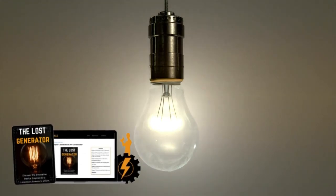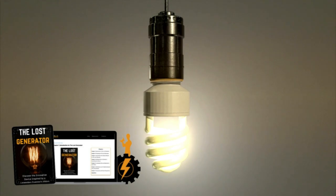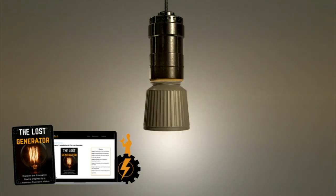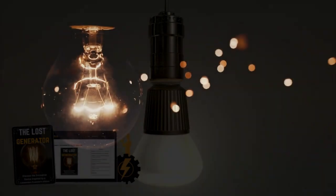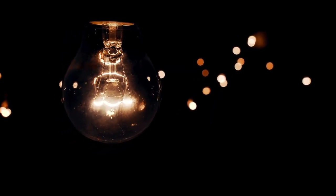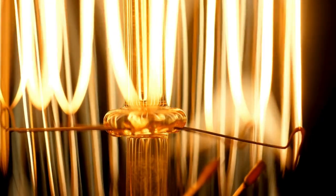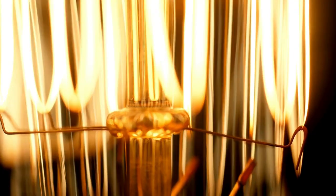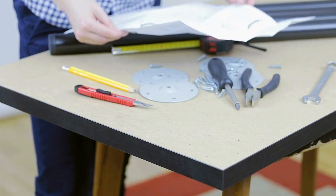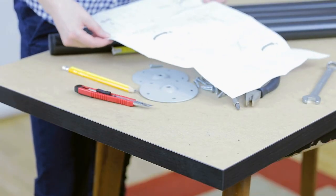The Loss Generator is a guide that promises to teach how to build an electricity generator using an innovative method. The guide's focus is to provide an alternative, self-sufficient solution for generating energy, which can be extremely useful in times of energy crisis or for those looking to reduce their dependence on the traditional power grid. The guide stands out for its detailed instructions, explanatory diagrams, and accessible language, ideal for those without much experience in electronics or mechanics.